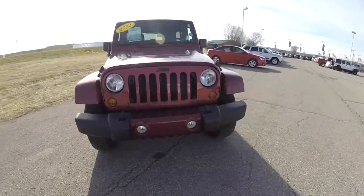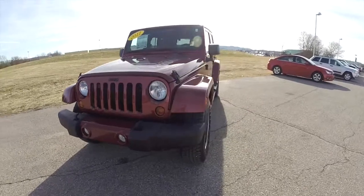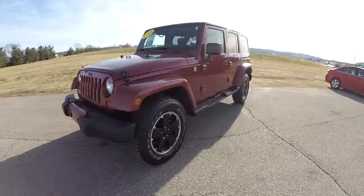Hello everyone, today we're taking a quick walk around look at this 2012 Jeep Wrangler Unlimited Sahara Altitude Edition.